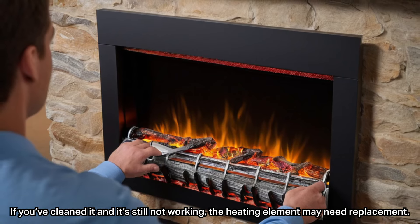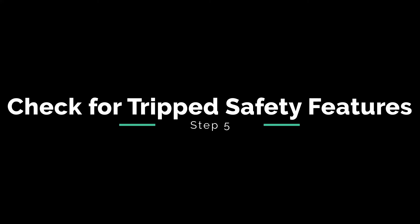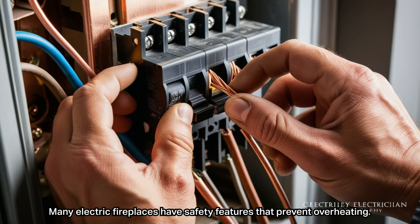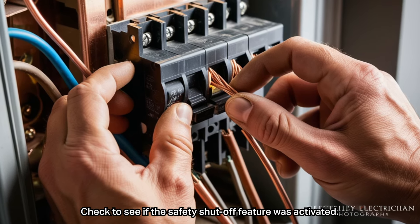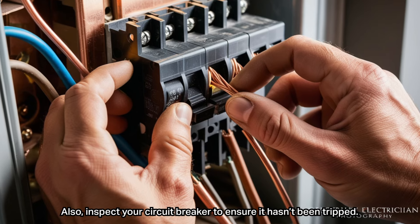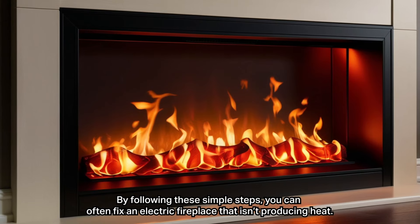Many electric fireplaces have safety features that prevent overheating. Check to see if the safety shutoff feature was activated. Also inspect your circuit breaker to ensure it hasn't been tripped.